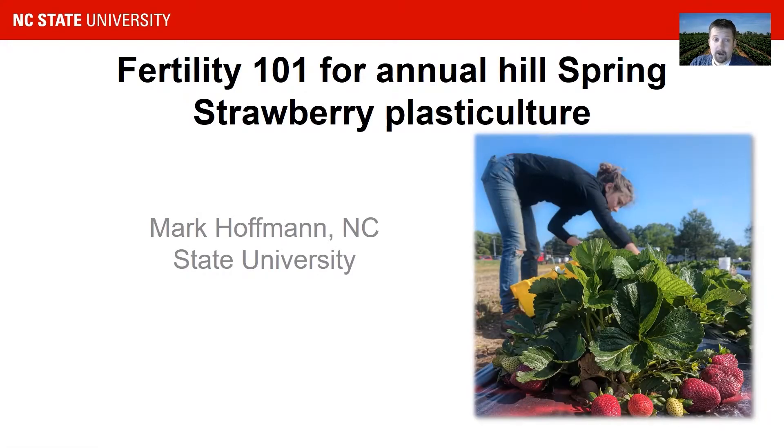Hello and good afternoon. My name is Mark Hoffman. I am the Small Fruits Extension Specialist at NC State University, and today we will talk about fertility — the basics of strawberry fertility for annual spring strawberry plastic culture production.